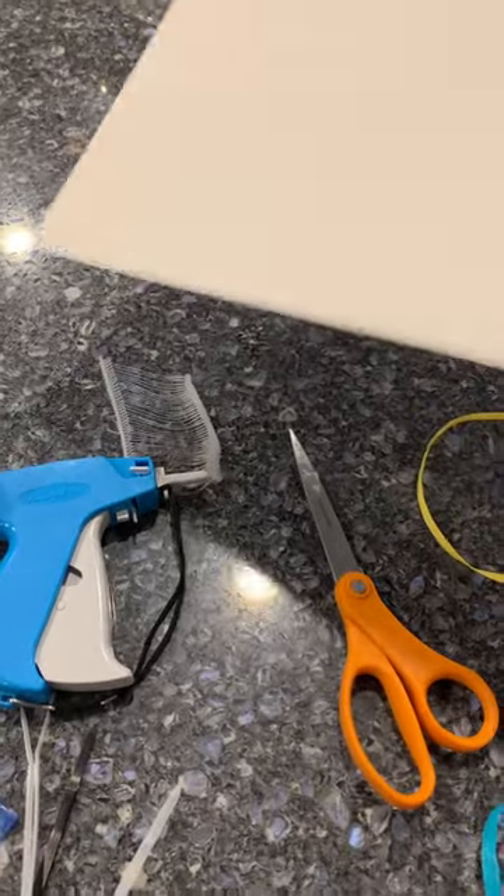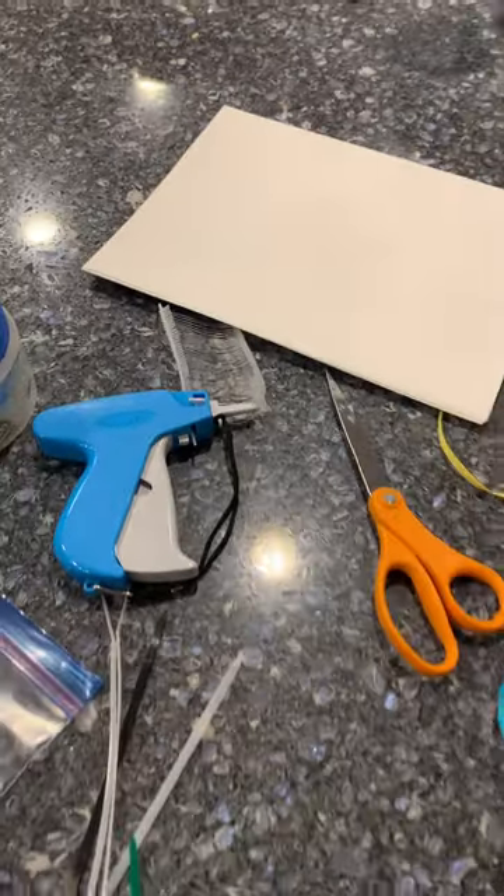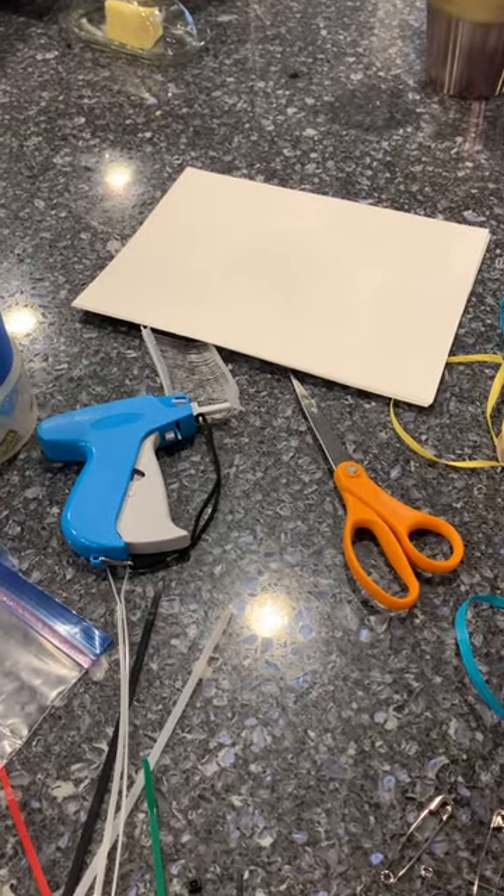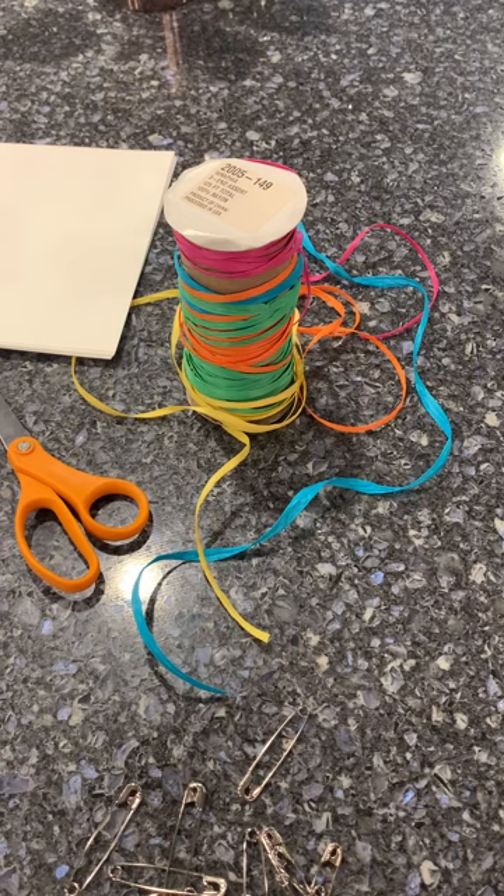This is cardstock. Make sure you're doing all your tags on cardstock. Regular paper rips, and then the tags can fall off, and that's not a good thing.